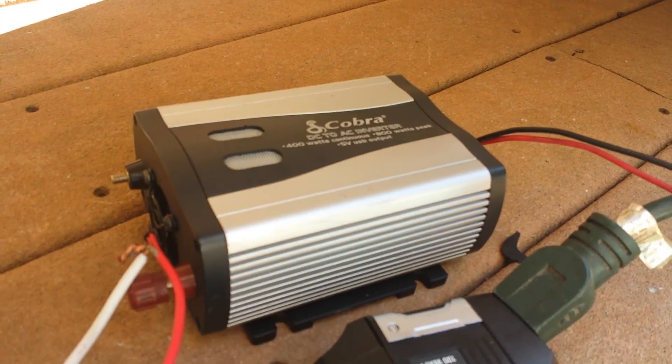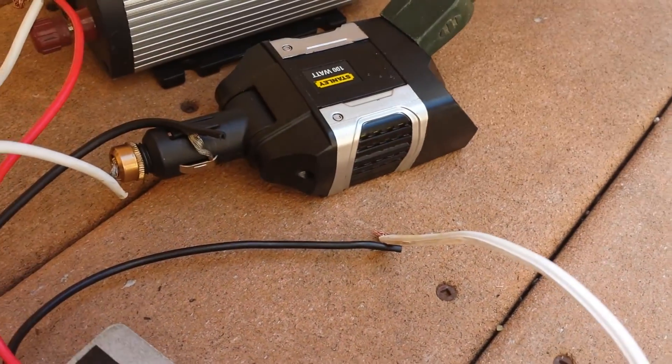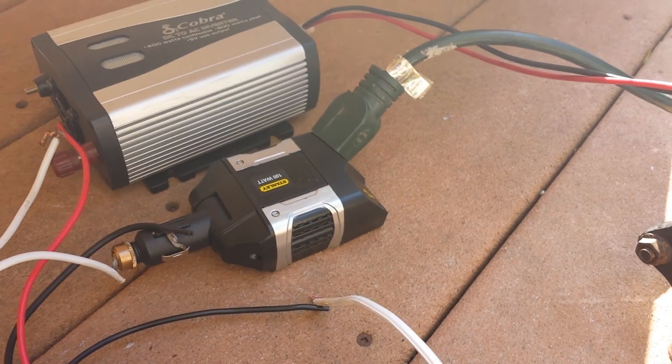I don't like that one — it's not as efficient, surprisingly. The carb one I looked up is actually a little bit more efficient. It has no fan and it doesn't make a buzzing noise, so it's much better for this application at least.